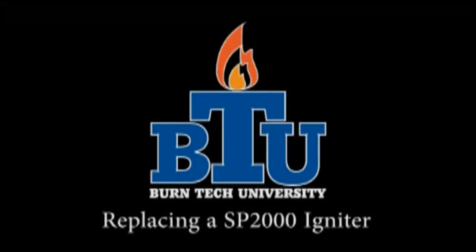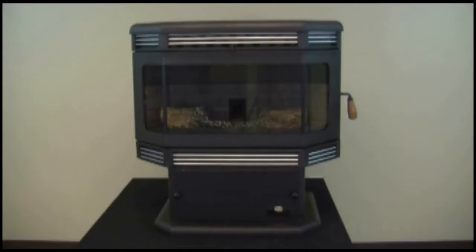Welcome to this edition of Burntec University presented by Breckwell. In today's video we'll show you how to properly replace the igniter in your SP2000 pellet stove.